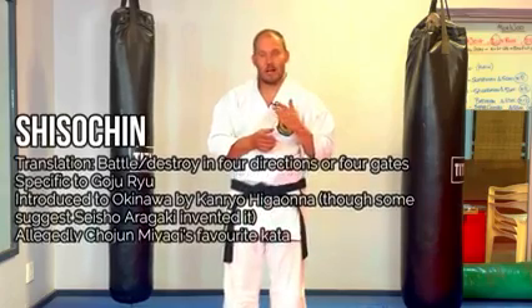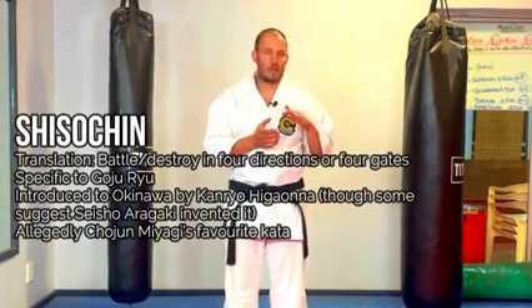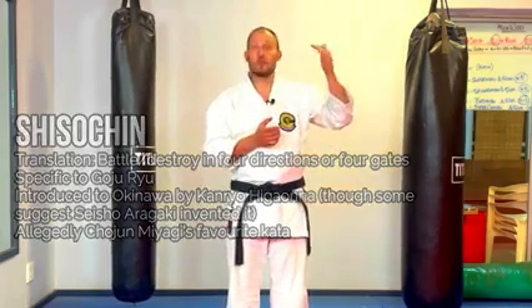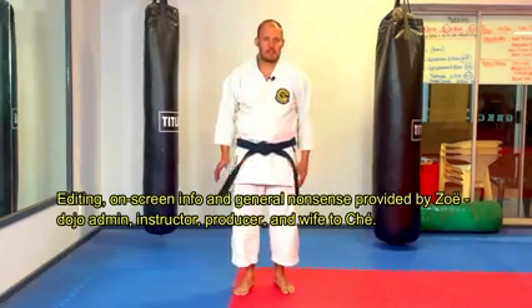Now for some schools this kata is around about maybe junior black belt or senior black belt grading kata. For some schools it's a higher grade kata, maybe 3rd or 4th dan, and in some schools it might be even a 5th or 6th dan kata. As always, do what your sensei says.